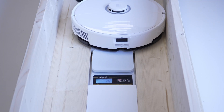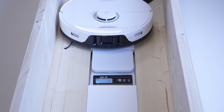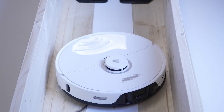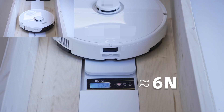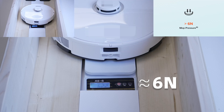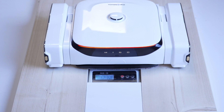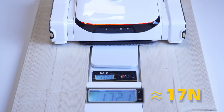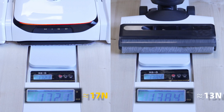Next is our brand's flagship vacuum mop robot. It's a bit tricky since we can't control its movement, but after much effort, we capture a reasonable figure of 620g, or about 6N, which is close to the advertised spec. And drumroll please — our Ascender, without much effort, achieves a downforce of 1,700g, or about 17N, surpassing even the floor washer.